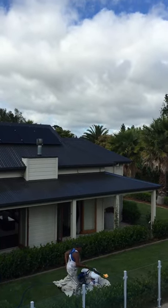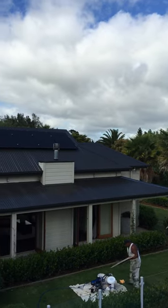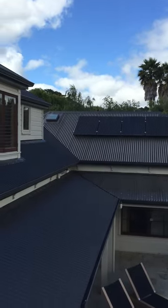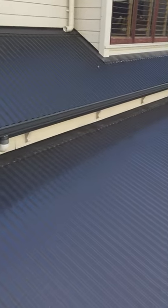Here we have Terrence on this rather large roof — well, he's not on the roof, but I am. Drying off on that lower level, just came across here, shot all this off. Looking good.